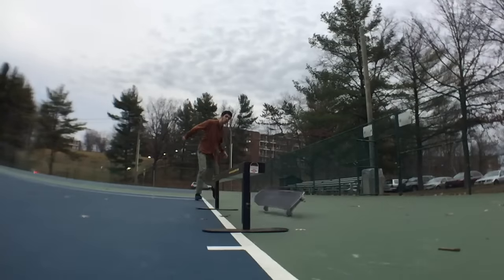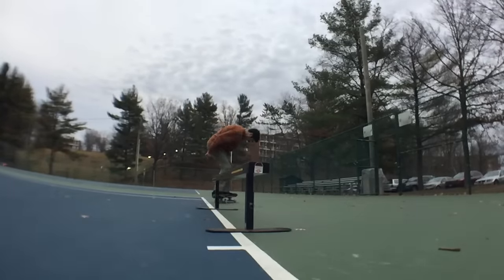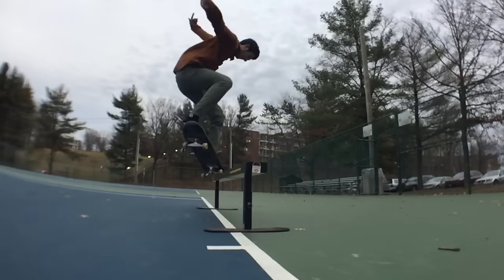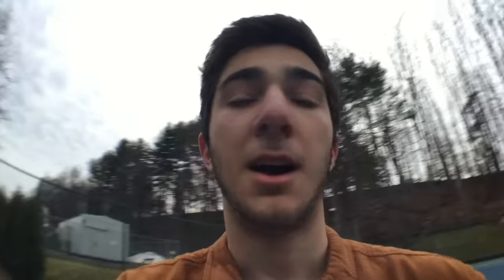Before it gets dark, I'm going to try to get a nollie back crook and a nollie front crook, hopefully with pinch. We'll see how it goes. I'm going to do it again because that was pretty sketchy. I'm going to watch that and make sure it had pinch — I couldn't tell. Let me know in the comments if that had pinch. I'm going to start trying the nollie back crook because I think that's going to take longer, and it's going to get dark in like 30 minutes.